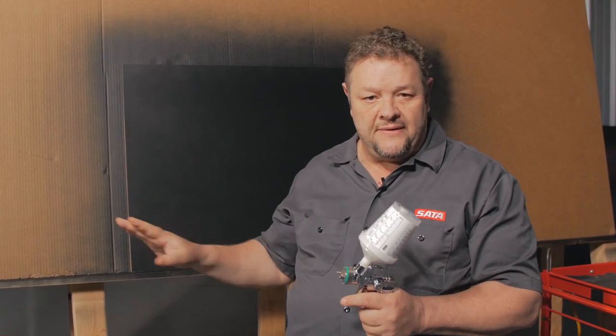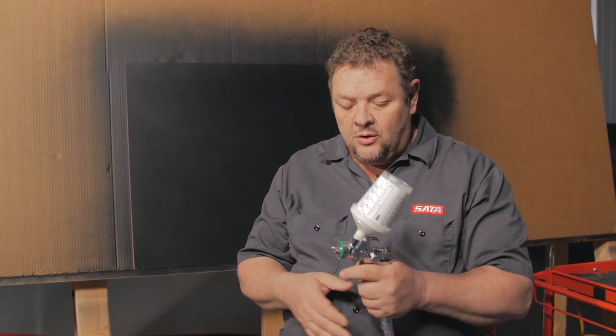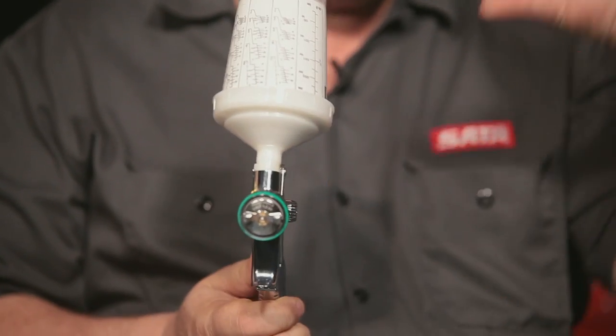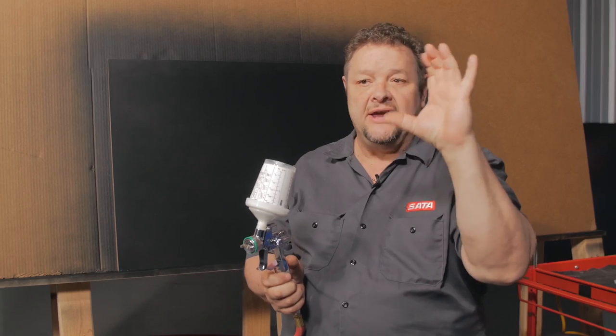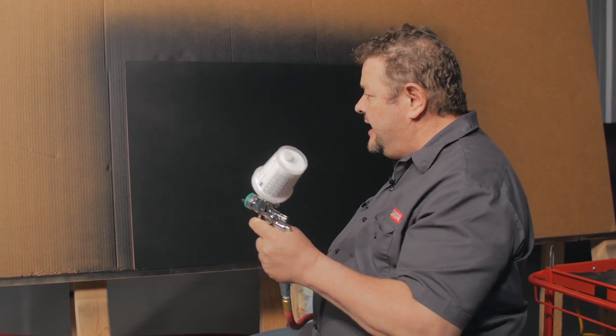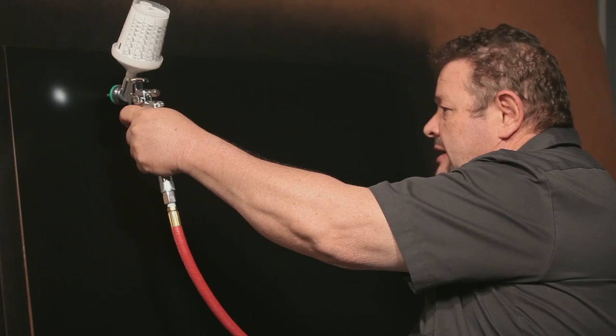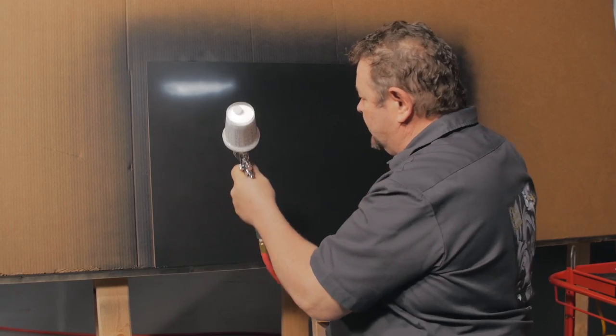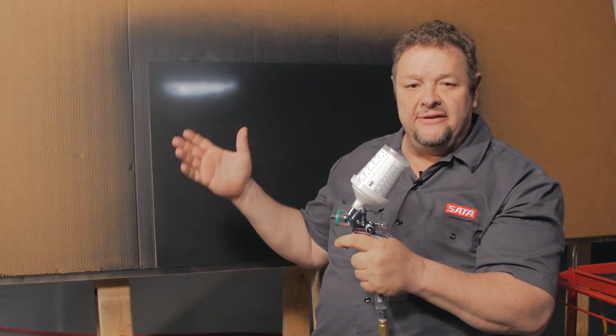I'm going to show you a few techniques on this black panel about how to get a finer line with the gun. If you have it fanned out you can cover a large area, as we showed in the demonstration. But you can also turn this and it causes your pattern to go from a fan to a circular pattern — that's more like an airbrush. Using this gun like that, most people have a tendency to just blast out color.